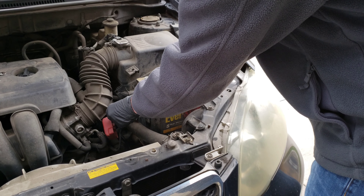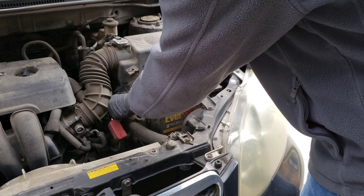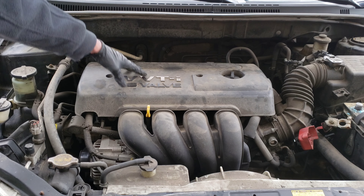We're going to set the positive one off to the side too, just somewhere where it's not going to be able to accidentally touch the post. All right guys, once you have your battery disconnected, we're going to remove this cover next.